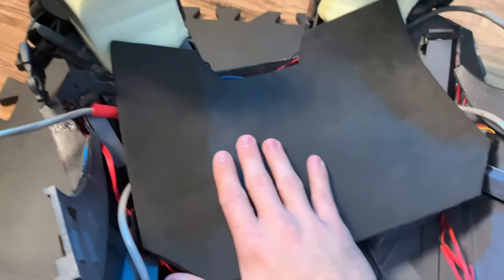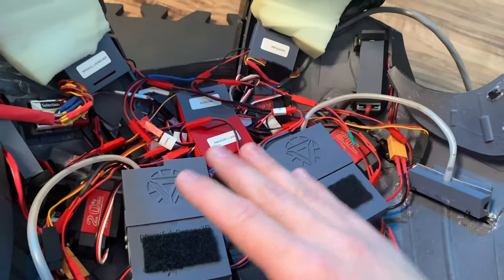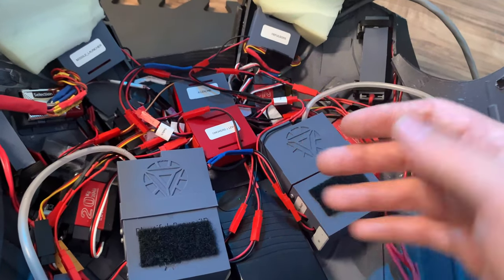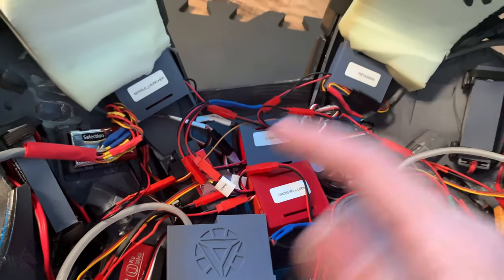But with that out of the way let's take this piece off. It may look like a total mess because it kind of is. That's because I wanted every single component in this suit to be modular, that way I can take it apart and do whatever I need to. Thankfully I decided to add labels on most of the wires and the Arduinos so I know what's what.